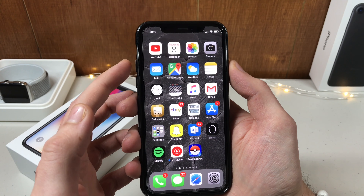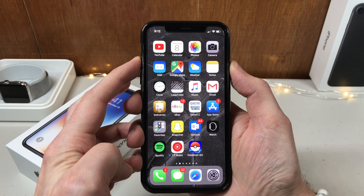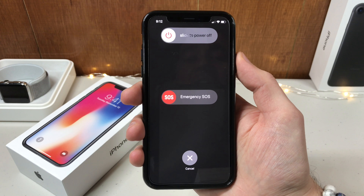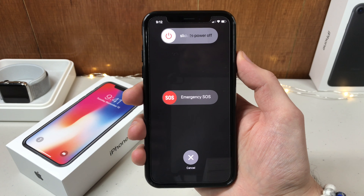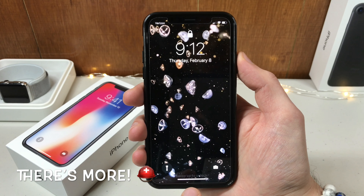If you hold the volume up and the sleep/wake button, you get the option where you can slide that and have an emergency phone call to 911. But there's another feature on top of that that most people don't know about.